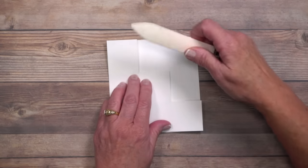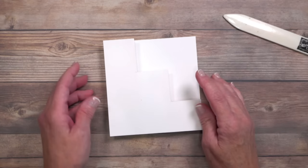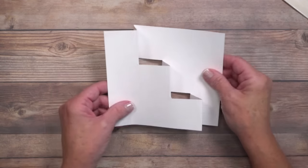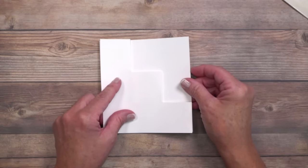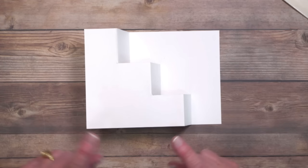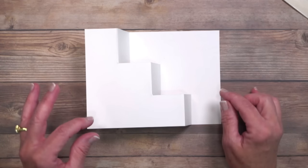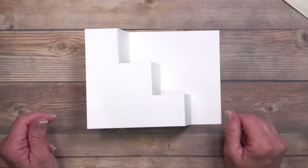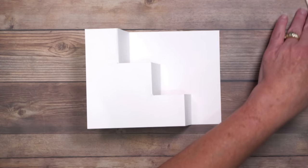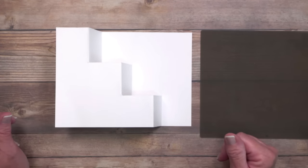Your bone folder is going to come in here — go over those steps and crease down those pop-out areas. Flip it over and do the exact same thing on this side. This is exactly how it's going to fit in the envelope when closed. You might be thinking how are we going to decorate this — that's where the template in the free project sheet is wonderful. I've got all the measurements and placement so it's going to be simple for you. I did some ahead of time, so we'll bring those in and talk about decorating the panels.